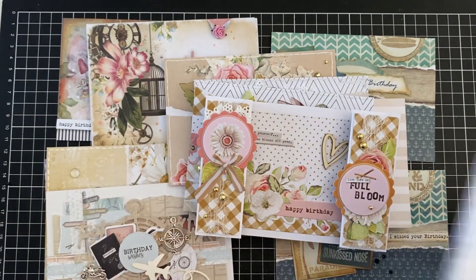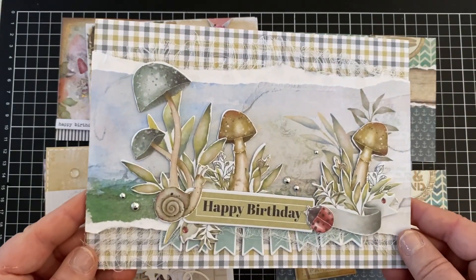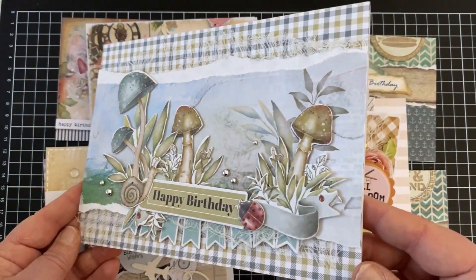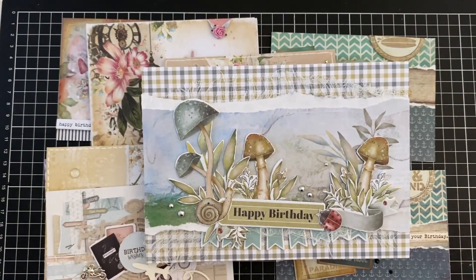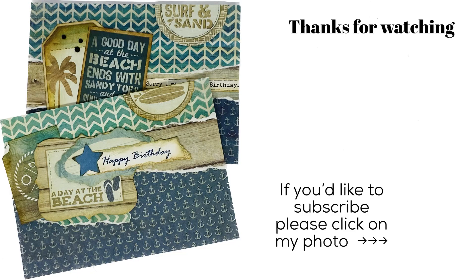And then this is the last one which is a bit more masculine again. So I hope you've enjoyed this and got some ideas. I love reading all the comments — please like it, please subscribe, and I'll see you in the next video. Bye for now.